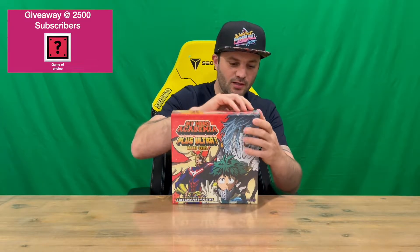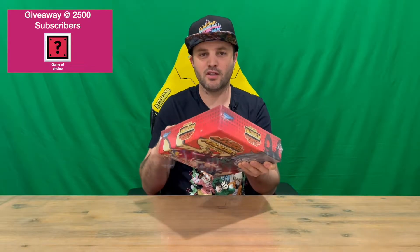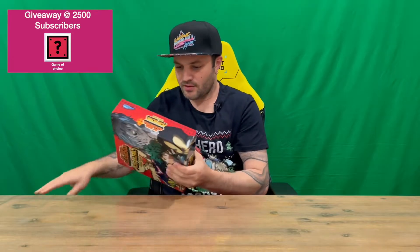Hi guys, welcome back to the channel. Today we're going to be unboxing the My Hero Academia Plus Ultra board game. We'll get straight into it, get the plastic off, and then we'll show you the box, open it up and get all the contents out for a closer look. Do let us know down in the comments what you think, and if you haven't already, do subscribe to the channel.